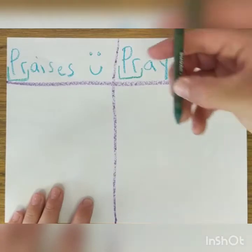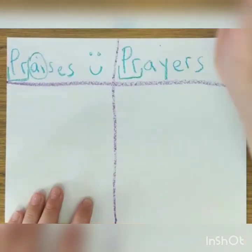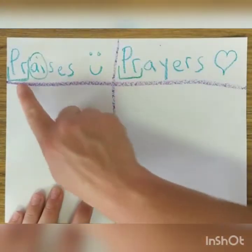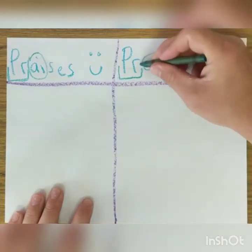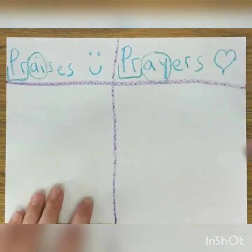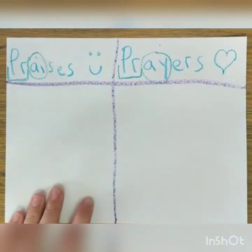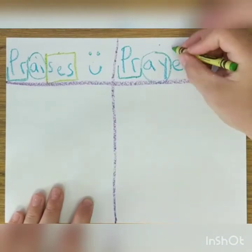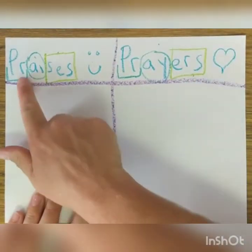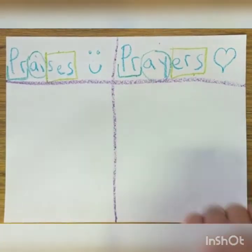Look at this — do you see this A-I? That makes the sound 'A' — 'pra-praises.' Here in 'prayers' we have two different letters: A-Y, which also makes the 'A' sound. And then right there you hear kind of a Z-E-S — 'zes' — put a square around that. And then here, 'urs.' Praises. Prayers. Praises and prayers.